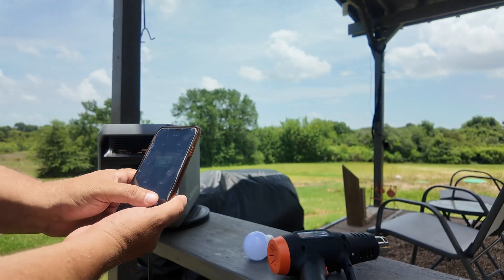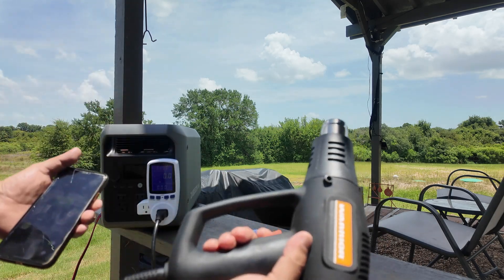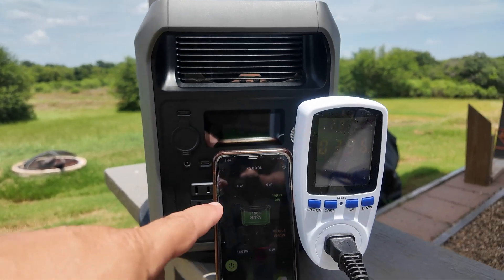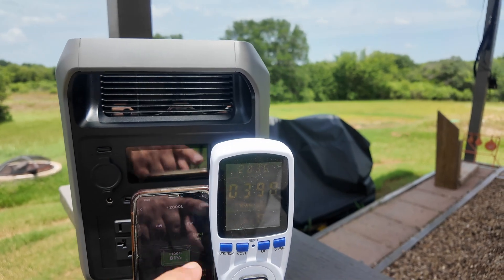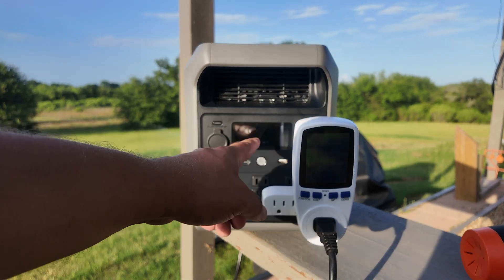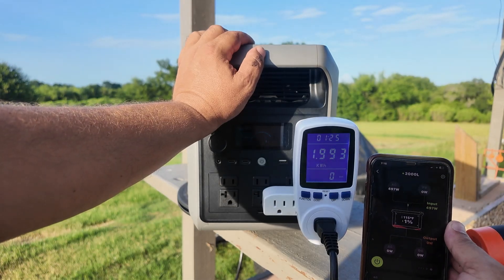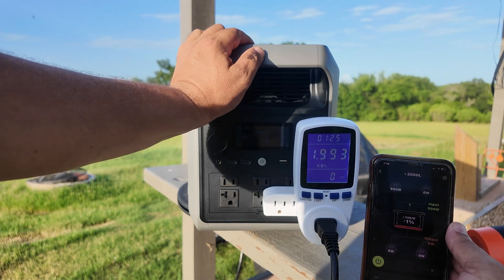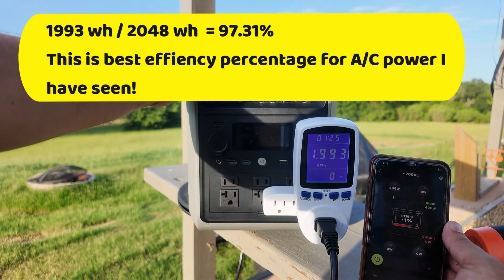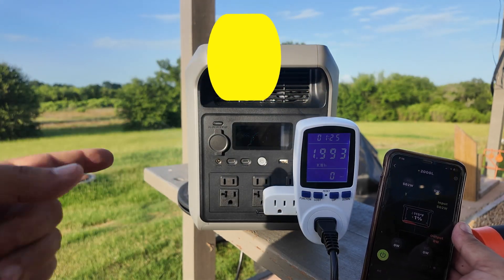We are fully charged up. I turned on the AC ports, unplugged from solar and from the wall, and let it run. We went down to 81%... and now the battery is down to zero. The 2000L output 1.993 kWh — that is actually really high efficiency. Back when I first started testing power stations, they were in the 70% range, then went to 80%. Now we have power stations that are over 90% efficient — this is amazing.